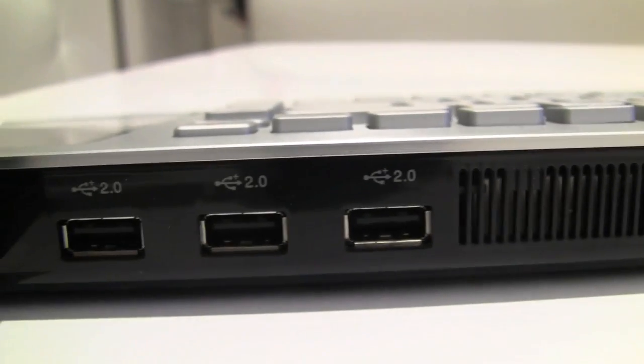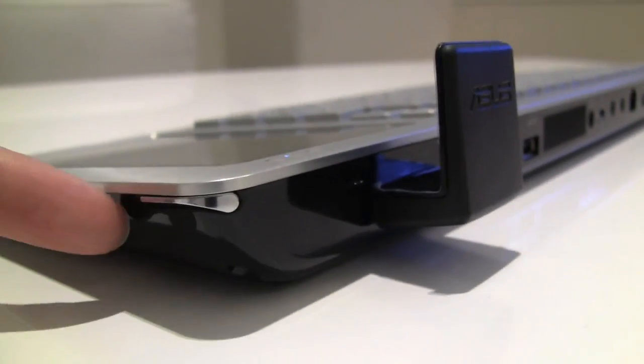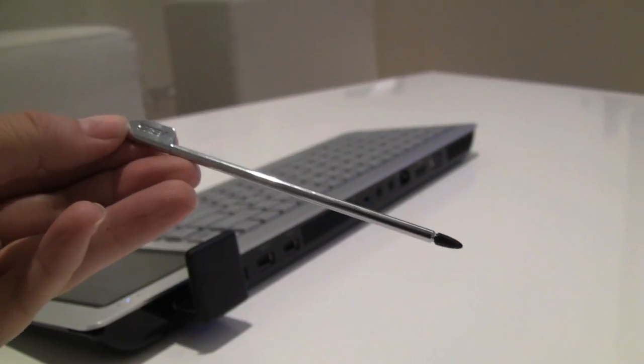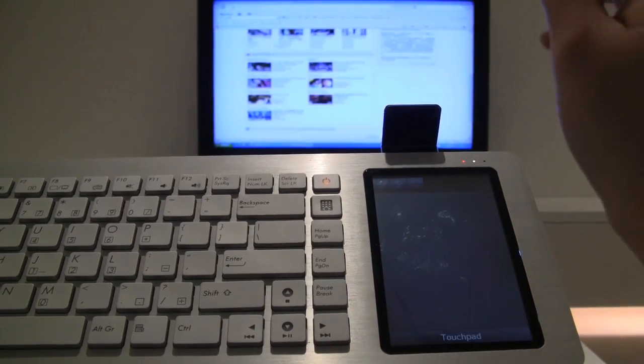Moving down, we have the PSU, the fan, three nicely spaced USBs, the ultra wide band connector, and a new feature — an integrated stylus. I believe they've added this because they've upgraded the touchscreen to a resistive touchscreen, and a stylus works a bit better with that.